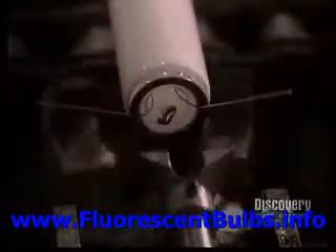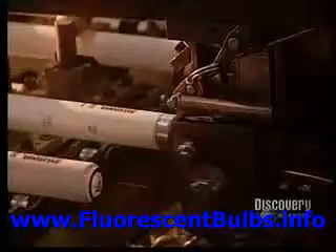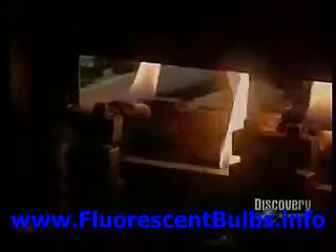One step remains: this threader positions the wires for insertion of the tube cap, which establishes electrical contact. The tube cap is placed into position in preparation for sealing. The cap must be securely attached and installed in a watertight manner to eliminate any risk of leaking. The capper permanently seals the cap onto the tube.